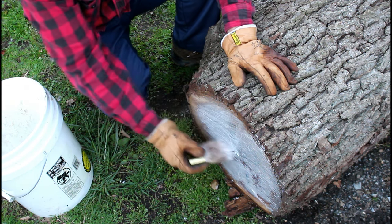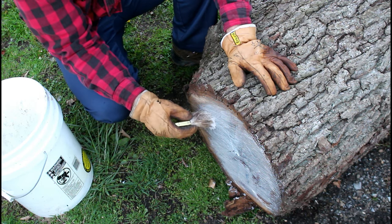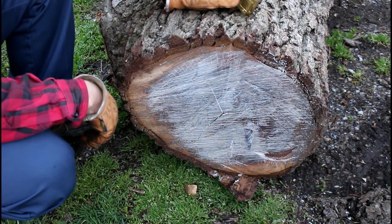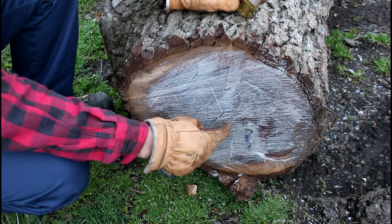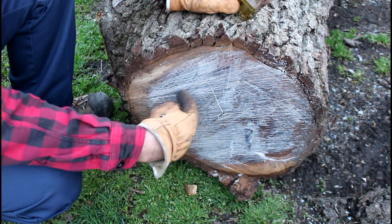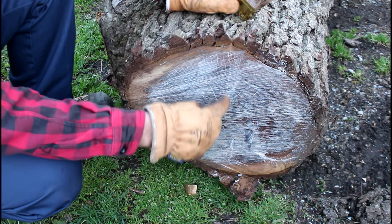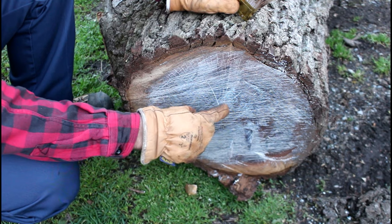When wood dries out on the end grain — which is where it naturally dries from — that's why you get the checks or cracking. The wood will shrink in the tangential plane and not the radial plane. The radial plane shoots out from the pith in a radial manner, and the tangential plane runs perpendicular to it.